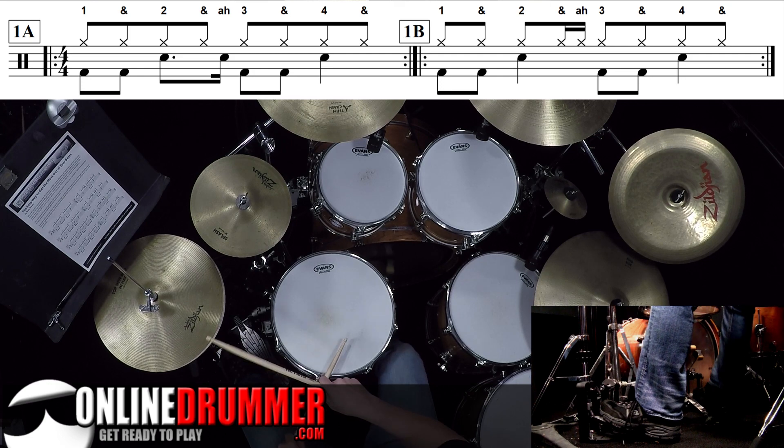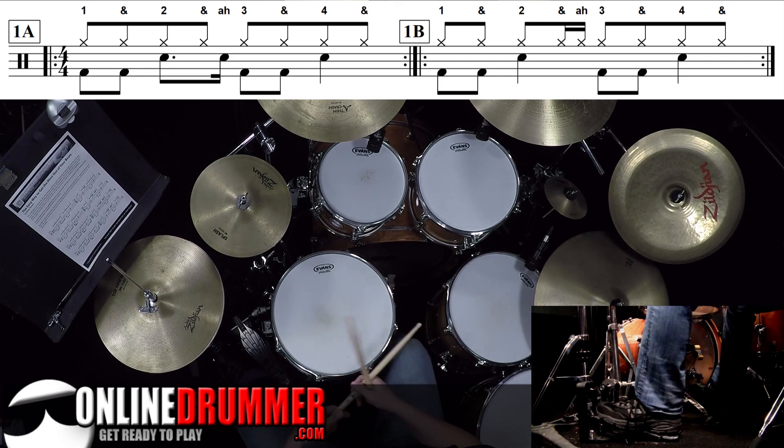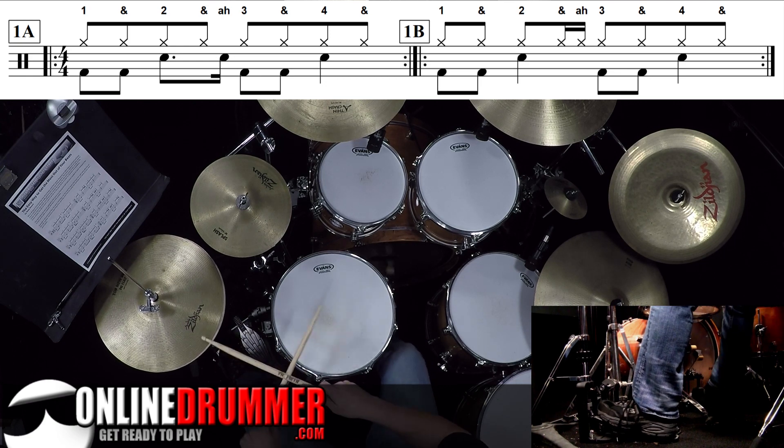With the snare, not with the hi-hat. And if you give it some swing, it sounds cool — and a three and four.